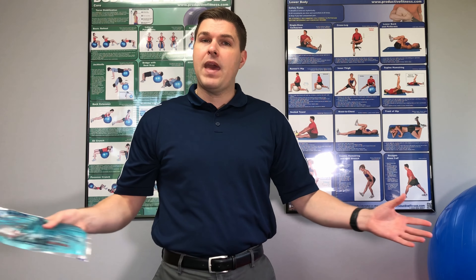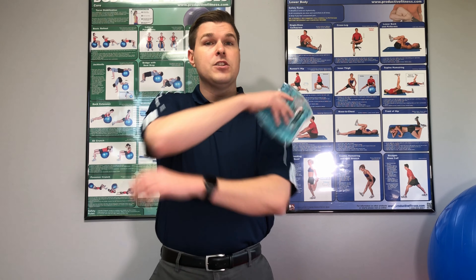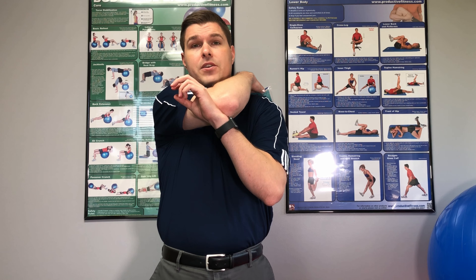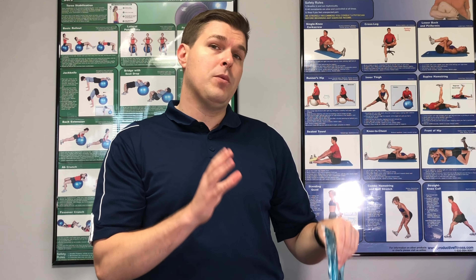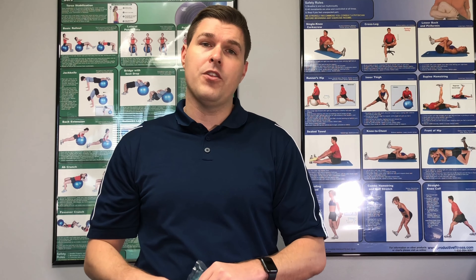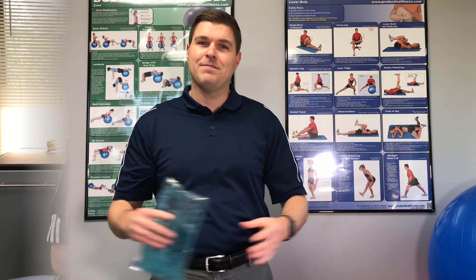From there, you're going to lean forward while bringing the elbows together. Then come back up and wing those elbows out while you put the back into extension — you're trying to get a backwards bend. That's the movement. What that's going to do is help open the upper back and reduce a lot of muscle tightness. Hold for about 15 to 30 seconds, relax, and do it three to five times.